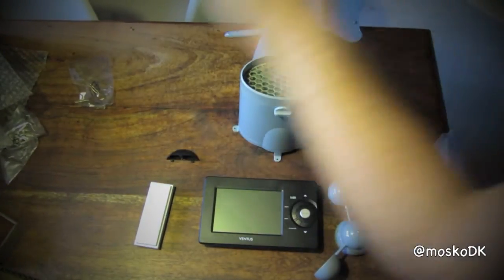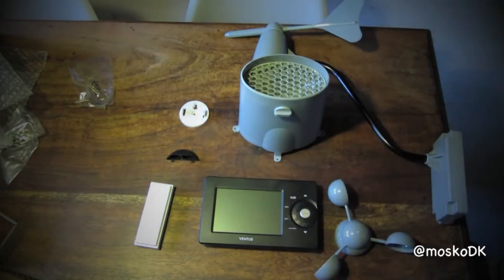And this wraps up the unboxing of the Ventus W827 weather station.